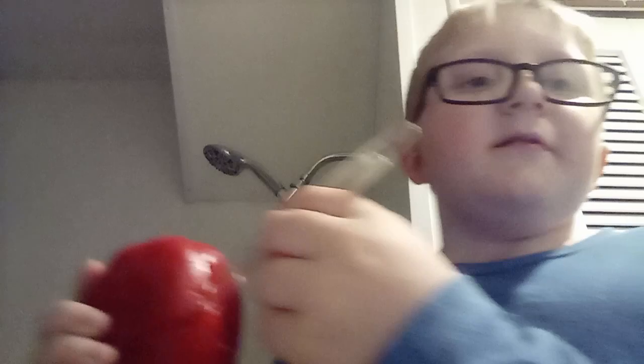Hey everyone, today we're gonna make a survival education video. Pretend this pepper is your flesh and this is a knife and you've been stabbed. What should you do? Well, first, if the knife is stuck, do not attempt to pull it out. If you do pull it out, the blood will leak out and put your life at risk.